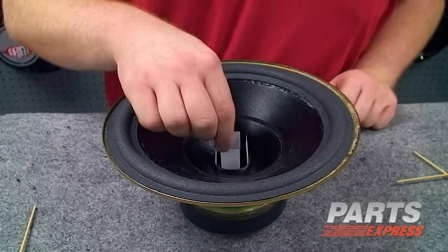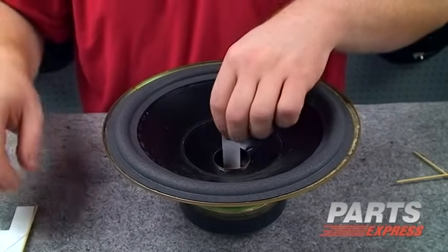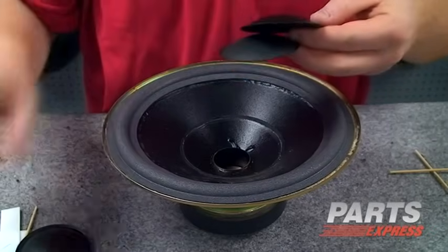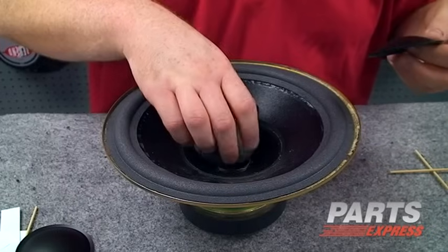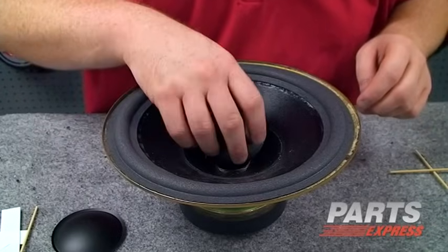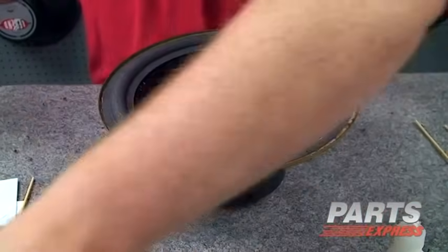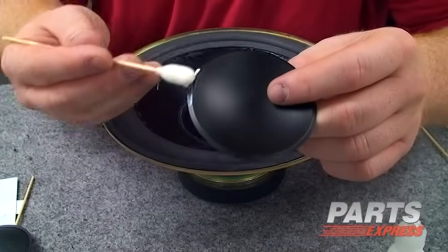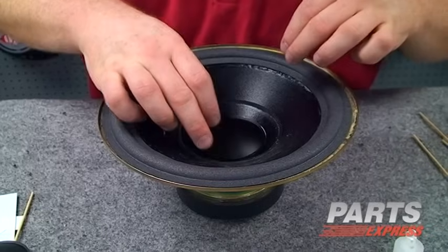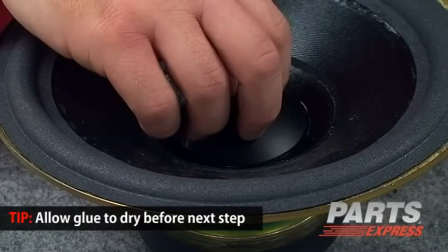We'll lift out the shims that have held the cone centered around the voice coil. Notice the kit comes with two different styles of dust cap — a paper dust cap and a polypropylene one. We're just going to see which one fits better. The polypropylene looks pretty good and it's got a wider edge to put some glue down on, so that's what we're going to use. Once again, we'll break out our handy foam swab and apply a little bit of glue, just enough to get that to adhere — it's not going to take very much. And we'll go ahead and center it up around the voice coil and hold it there until it adheres.